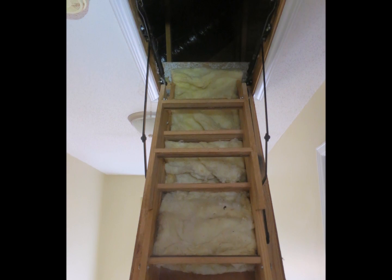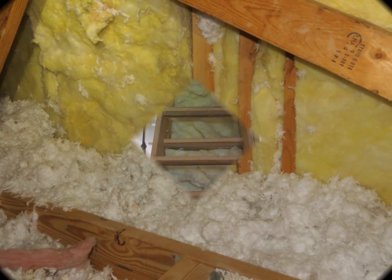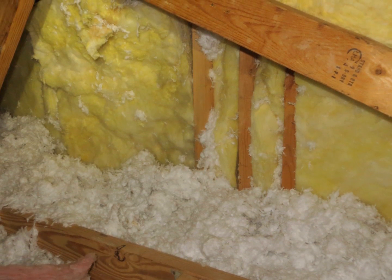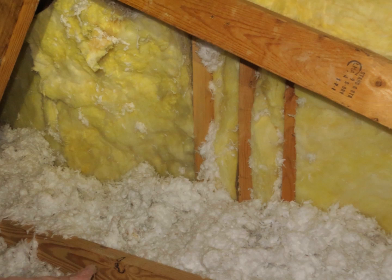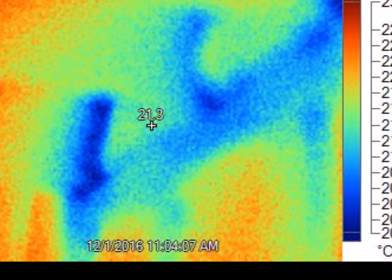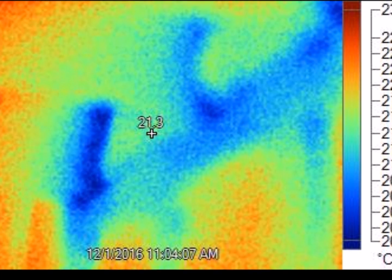The same issue happens with the attic ladder. Here's another area inside the attic where there's a vertical wall with exposed wood. That wood just channels the cold air directly in.